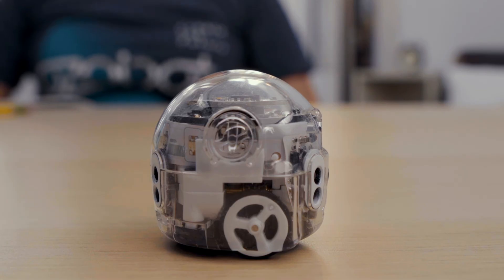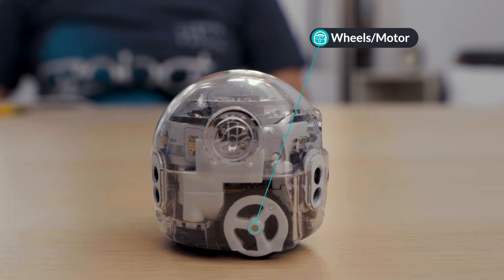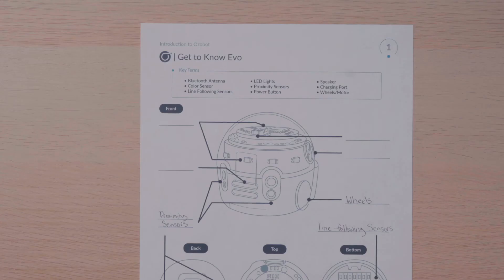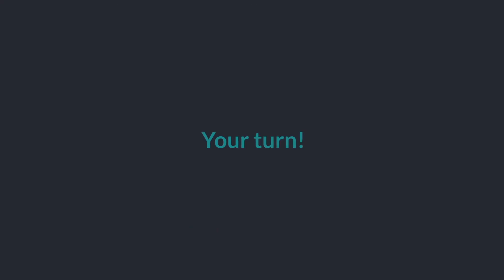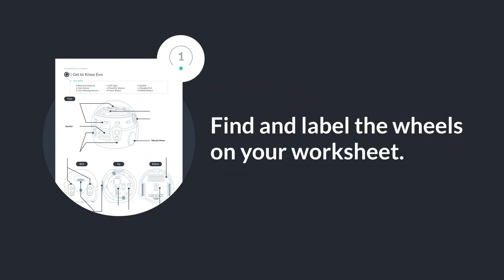Evo uses wheels, a motor, and a battery to move. The motor and battery are not visible from the exterior of the bot but are connected to the wheels. Evo can be programmed to make sounds and even speak with Ozoblockly. The speaker can be found in the front of the bot between the front proximity sensors. Look through the clear plastic — the speaker is under the mesh screen. Can you find these on your bot? Don't forget to label your worksheet.